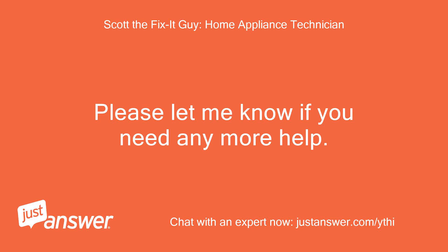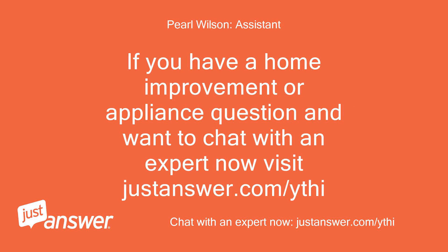Okay thanks. Please let me know if you need any more help. If you have a home improvement or appliance question and want to chat with an expert now, visit justanswer.com.